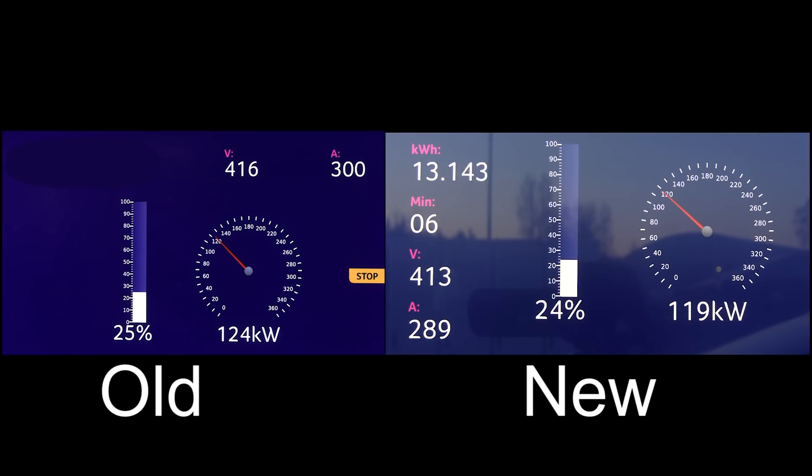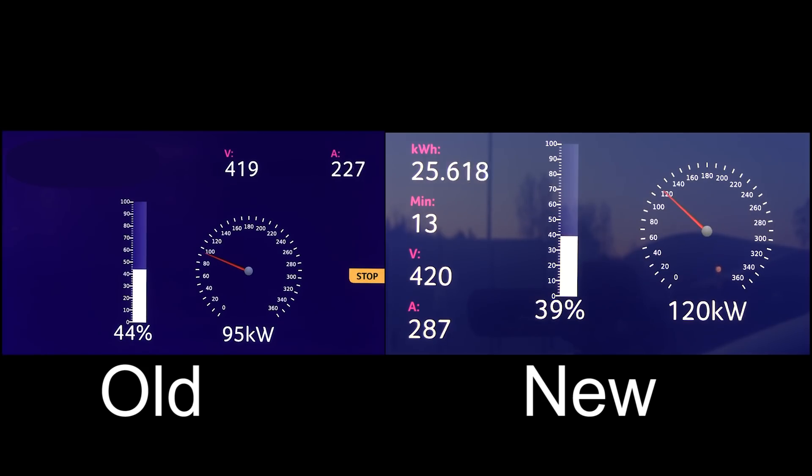It's only one percent difference and the charging speed is about the same. But to my big surprise, the new one seems to be slower than the old one, even though Polestar claims they have improved it. Without comparing new and old you won't know how much faster it really is. You have to look at, for example, 50 percent at 85 kilowatts on the old one, and then wait for the new one to also hit 50 percent. You can actually see that the new one is already slower than the old one.